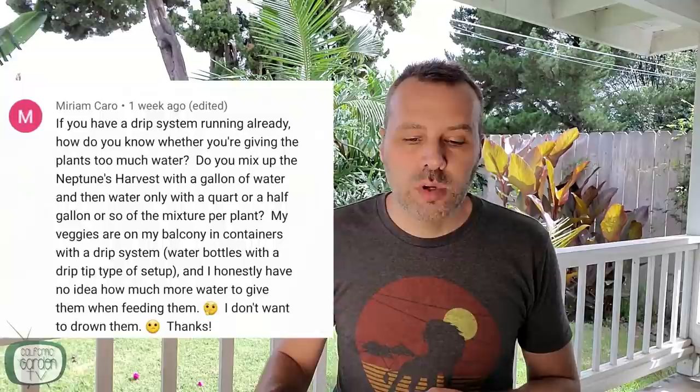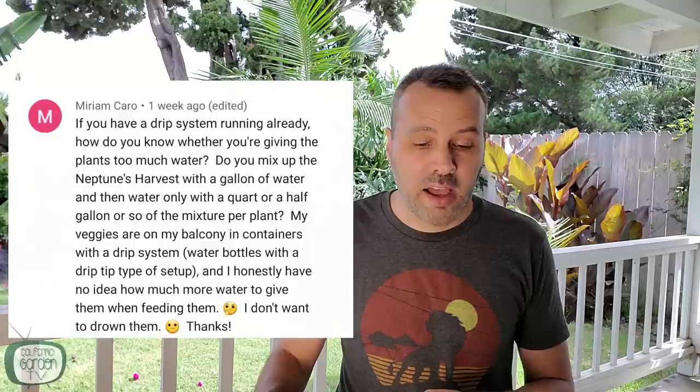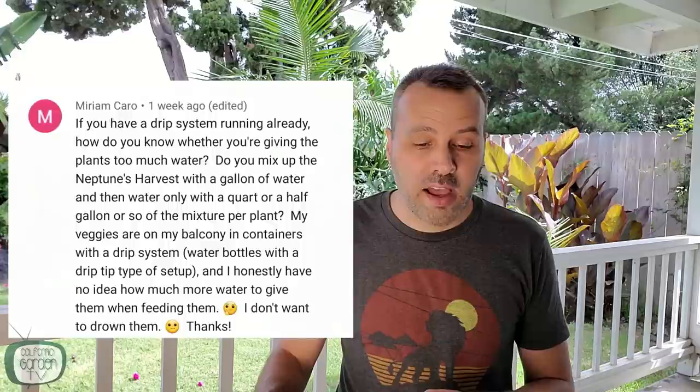Miriam asks: if you have a drip system running already, how do you know whether you're giving the plants too much water? Do you mix up the Neptune's Harvest with a gallon of water and then water only with a quart or half gallon per plant? My veggies are on my balcony in containers with a drip system. If you're feeding every two weeks, you might be overwatering, but that's not really going to hurt the plant. I actually water my plants before I do the feeding, because if the soil is already moist the nutrients are going to saturate in better and have less chance of just running right through. Just always do the finger test — put your finger in there and make sure it's not too moist all the time. Feeding every two weeks, you're not going to have a problem.